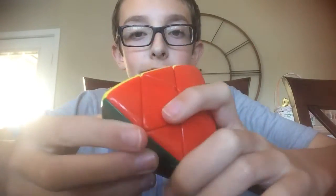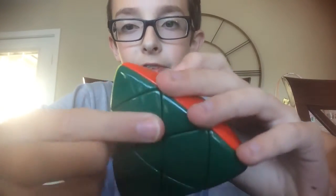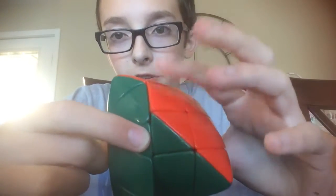But to disassemble it, it's pretty much exactly like a normal 3x3. You turn one of the layers halfway, and pretty much the easy way to do that is to line up one of these corners with the center.